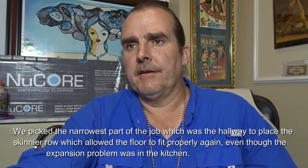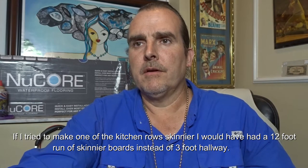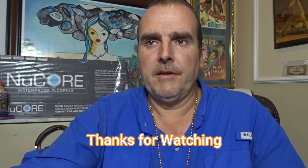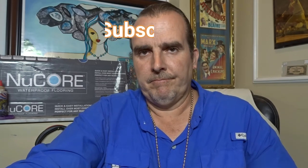But the key was we picked the skinniest part of the house — a little hallway where the two sides of the house met — and that's where we placed our tabs. It was a successful repair. It came out great, I hope you can tell from the video. If you have any questions or comments, please feel free to send them. Thanks for watching.